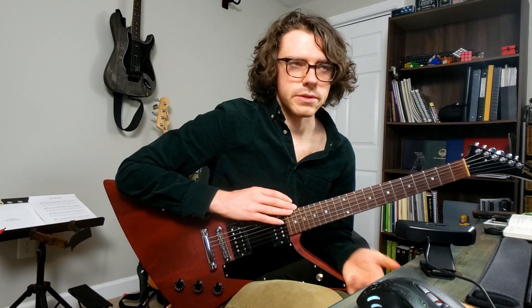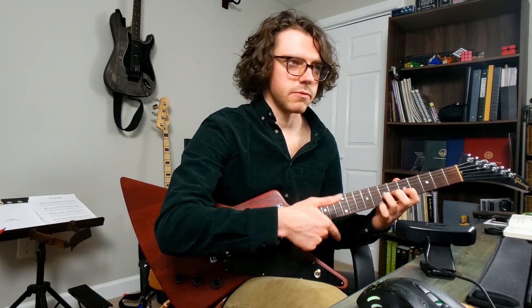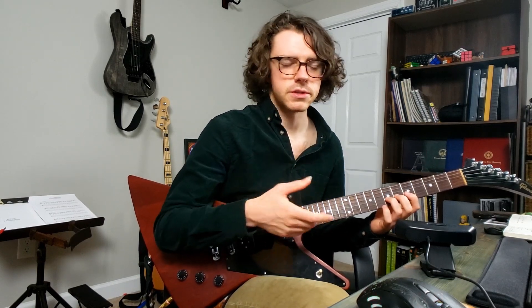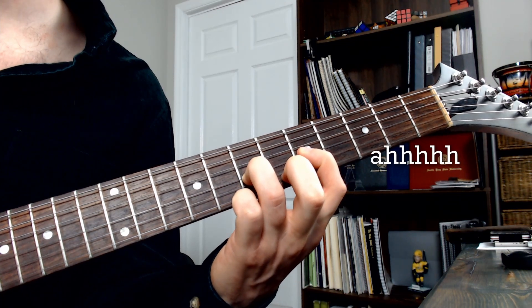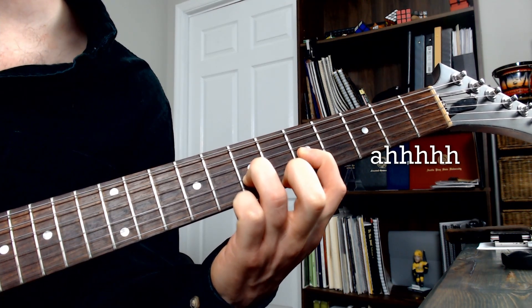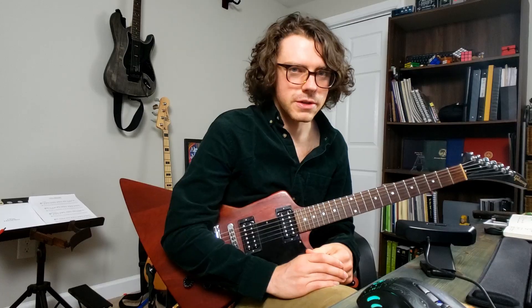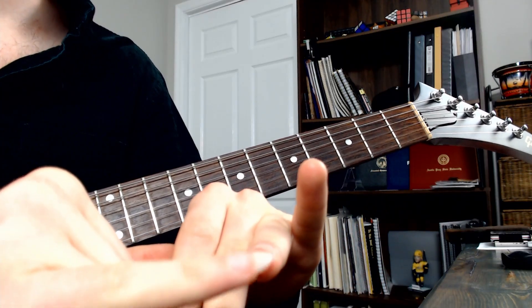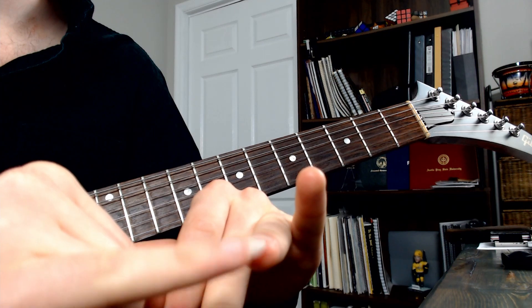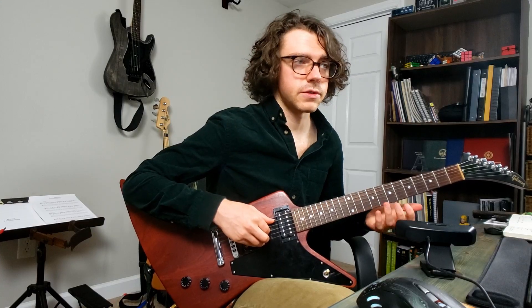This is trickier to master than hammer-ons, and there are a couple of things you want to be careful of. You don't want to bend the string too much before pulling your finger off. Naturally you need to bend it a little, but it's so slight and instantaneous that the ear doesn't notice it. If you build up too much potential energy, you're going to noticeably raise the pitch before pulling off, and you're going to twang out the second note — definitely not appropriate for all situations. The other thing you want to get right is your finger placement. You want very little flesh to travel across the string as you're pulling off, and you don't want your fingernail to catch either. Either one is going to have adverse effects on the tone.